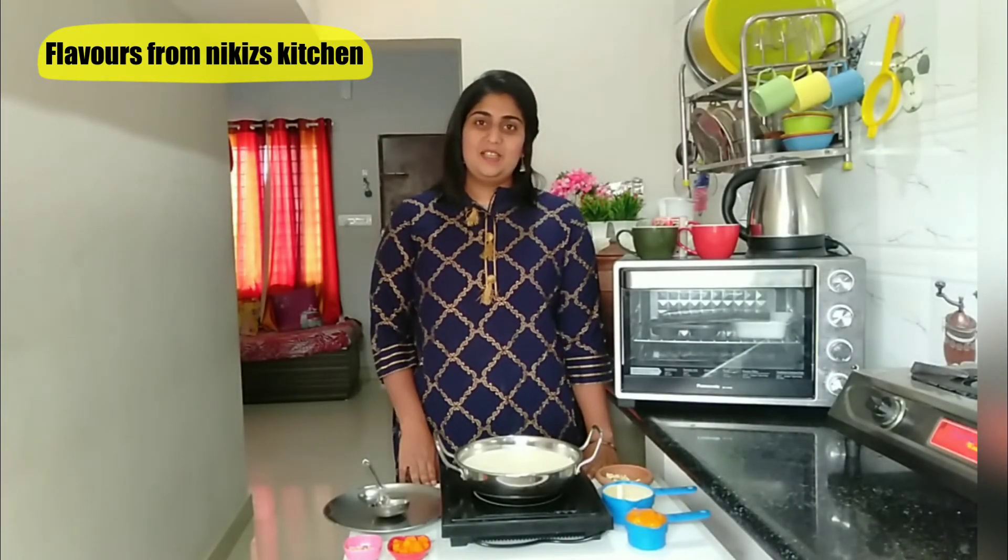Hey everyone, I am Nikita and I welcome you all to my channel, Flavors from Nikkie's Kitchen. I wish you a very happy Gudi Padwa and a happy new year. So in today's episode, I am sharing the recipe of Mango Basandi for all the sweet lovers. This recipe is very easy to make and it tastes really heavenly. Now let's take a look at the recipe.